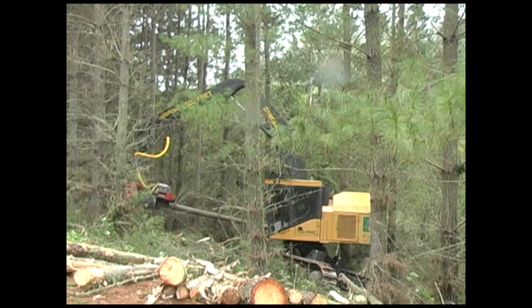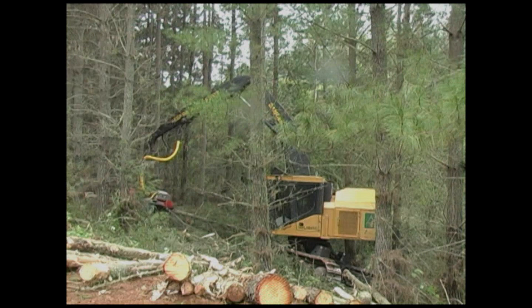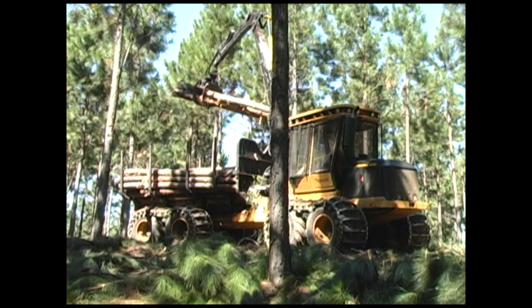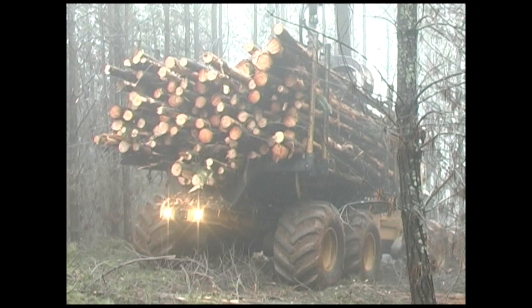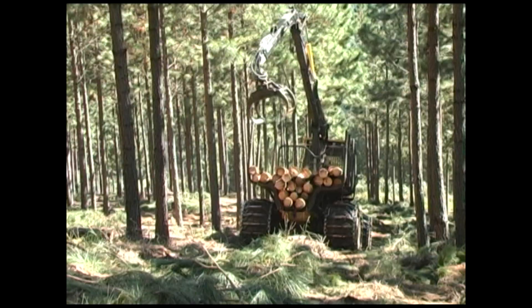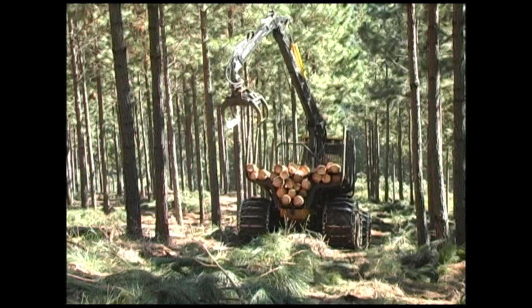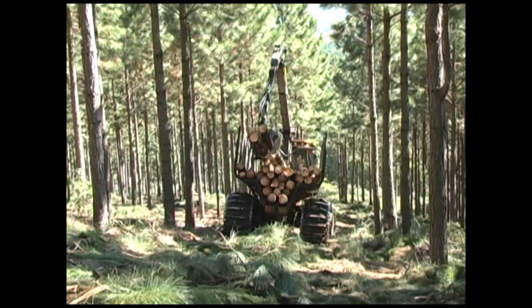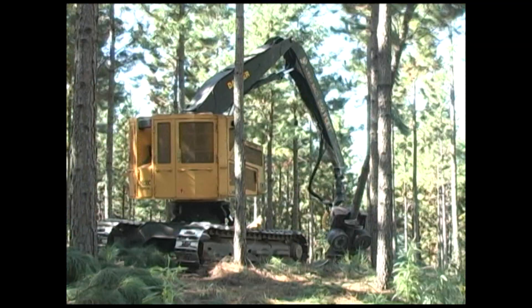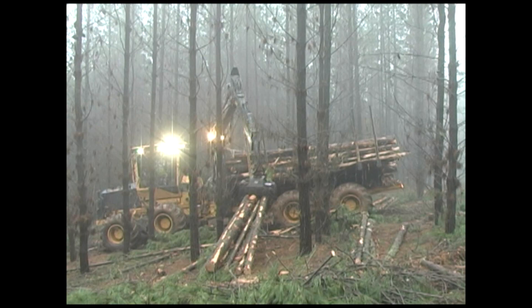The 14-ton capacity 1055 series forwarders are ideally suited to pine thinning applications. Even the 20-ton capacity 1075B is operating successfully in high production pine thinning applications. TigerCat forwarders have a unique center section design, making the machines very stable. The operator is able to reach out and pick up logs while traveling. TigerCat harvester-forwarder combinations minimize damage to the standing trees and root mass, maximizing the health and value of the saw timber that will eventually be harvested.